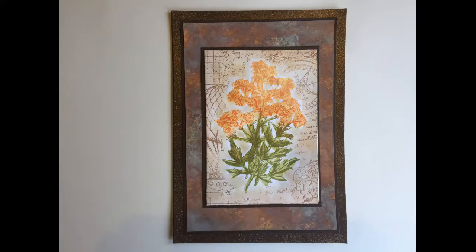Hello Crafty Friends! This week's video walks us through making this beautiful Father's Day card using Distress Oxide inks. Since the card doesn't have a greeting on the outside, it could also be used for other occasions such as a masculine birthday card.